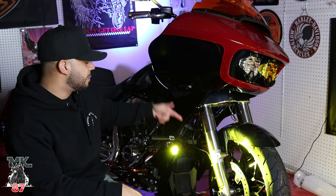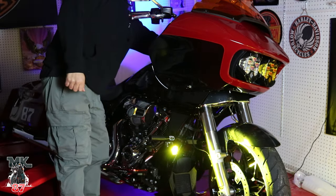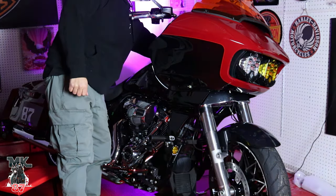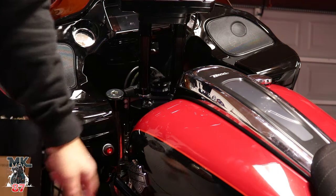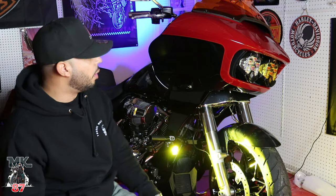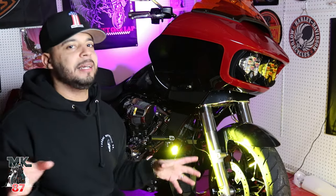A cool option with this is that I'm able to keep it on when the bike is off, or turn it on and off whenever I want. I have a button here — I turn that on, I turn that off — and I choose whenever I want to have it on, which is pretty neat. It just doesn't automatically go off when the LP6s go off.